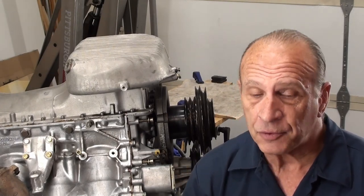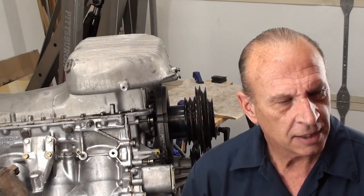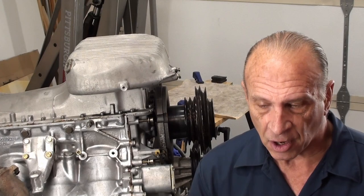I'll put a link right above here to that and also in the description. We already pulled the power steering box, so if you've been following that and did everything as I did it in the last video, then you'll be ready to go in this video.